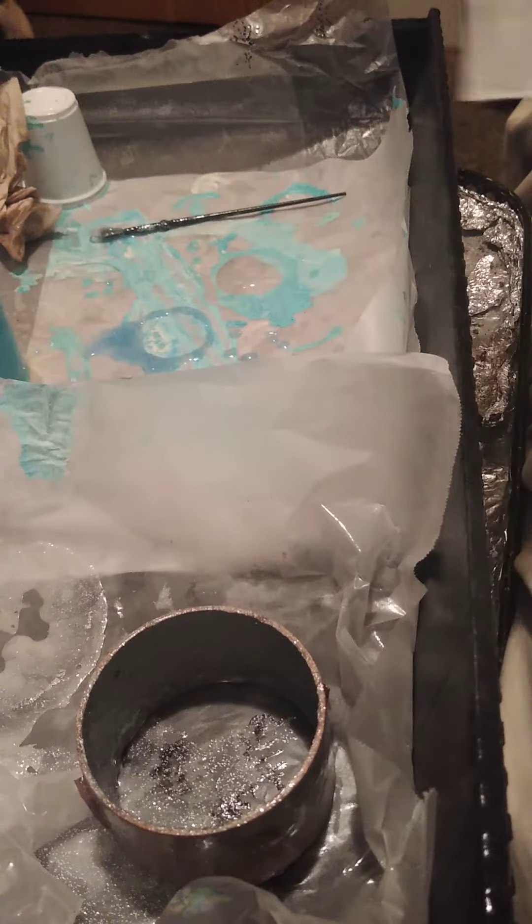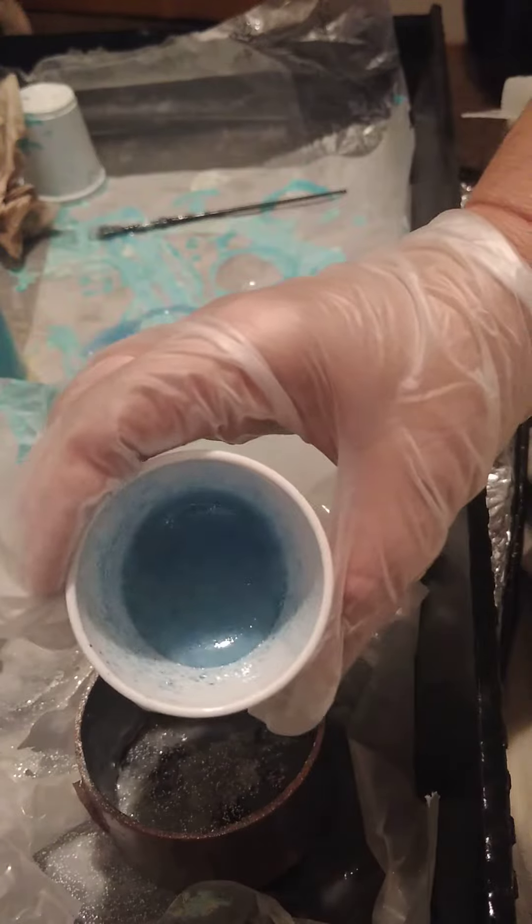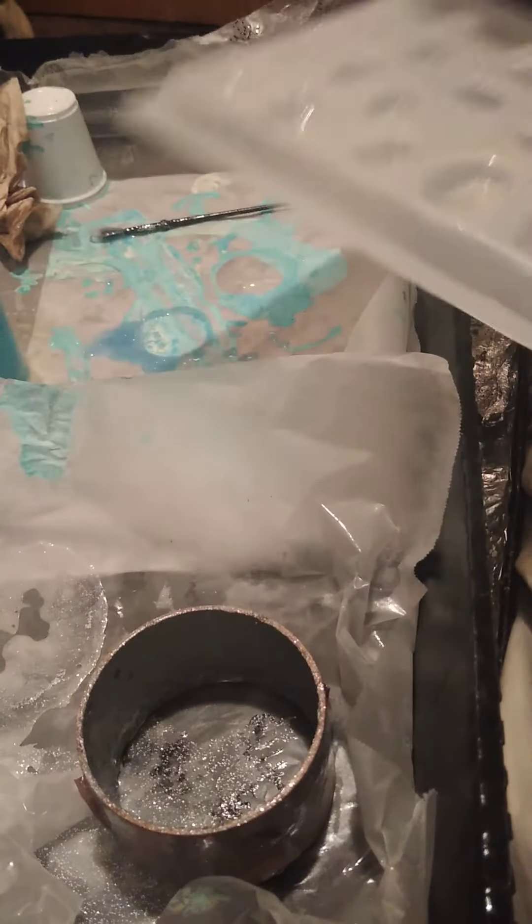Hi everyone, it's Winnie Higgins. Just wanted to show you we still have some leftover epoxy. I went and found my molds — those are for jewelry molds, little pendants that you can make or earrings out of them. I went ahead and sprayed them so that they don't stay stuck when they're dry.